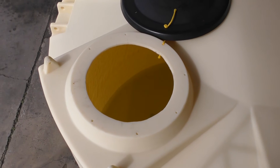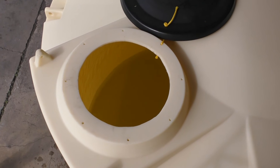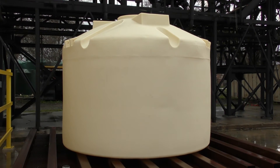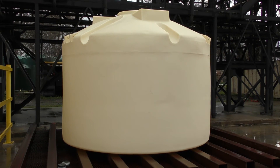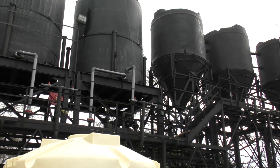For the hydro test, the tank is filled to the dome with water. Polyprocessing requires that it sits for at least 60 minutes to verify there are no leaks in the tank or installed fittings and that the tank can withstand the hydrostatic weight of the water. This is our hydro test station at our French Camp, California facility.